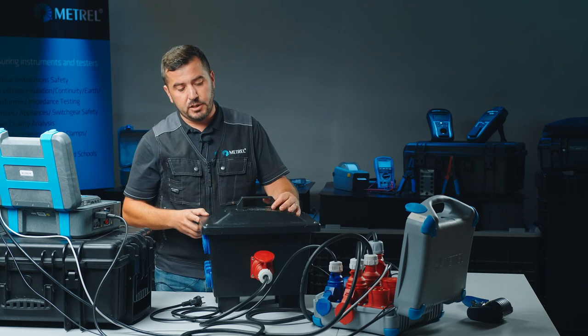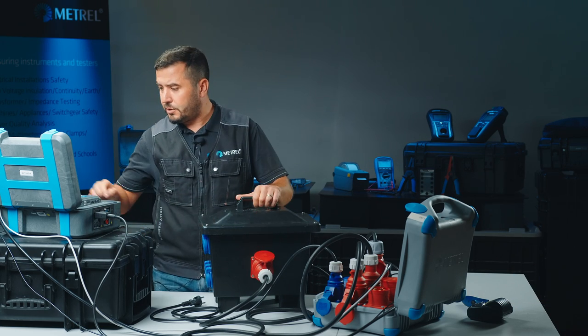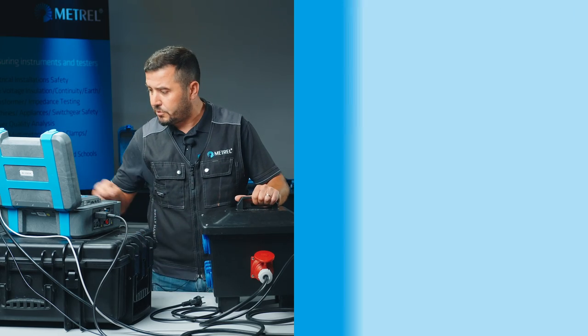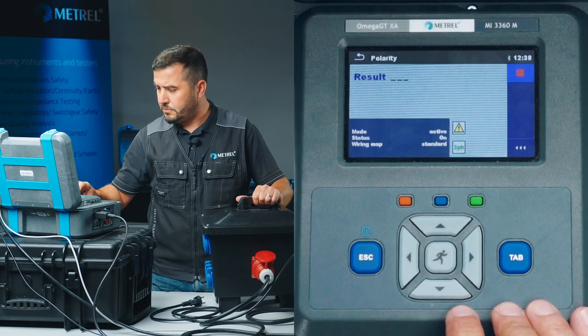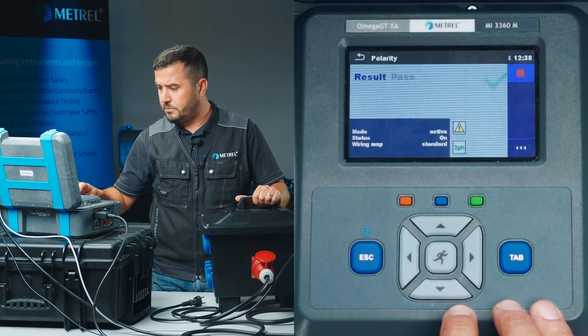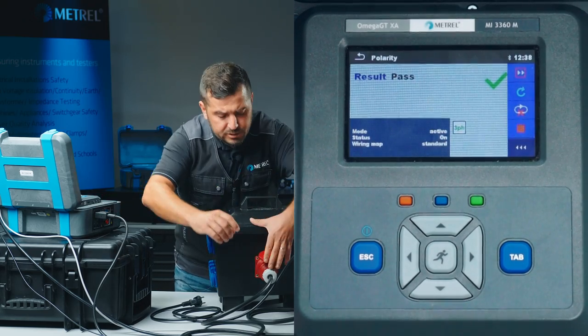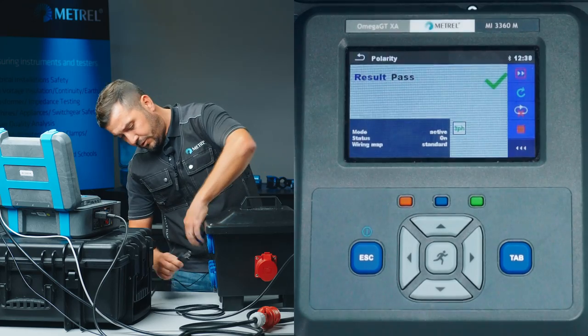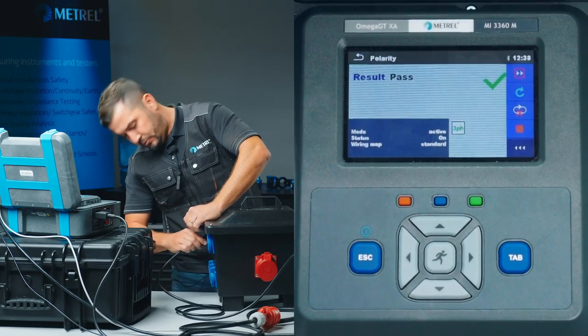Again, we will start evaluating the three-phase socket and then proceed with evaluation of the rest of the single-phase sockets. The first test has passed. We disconnect and reconnect our test cable to continue testing the remaining outlets.